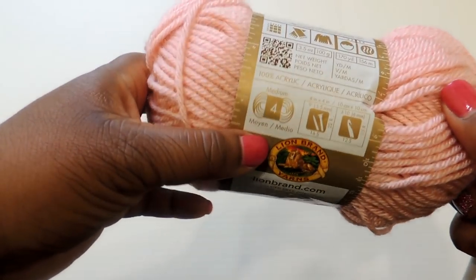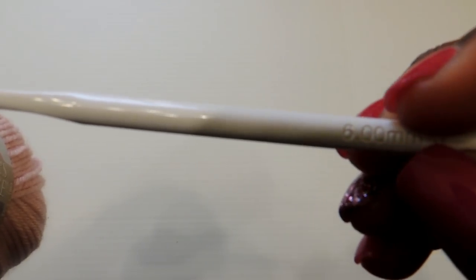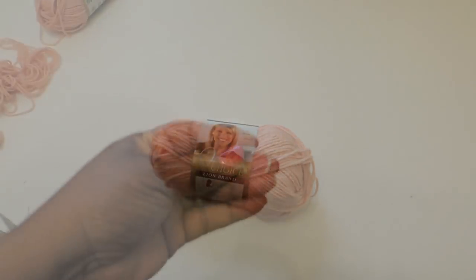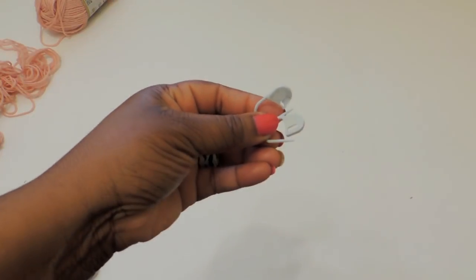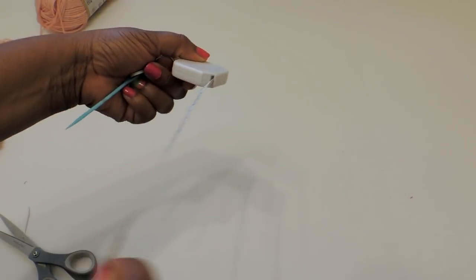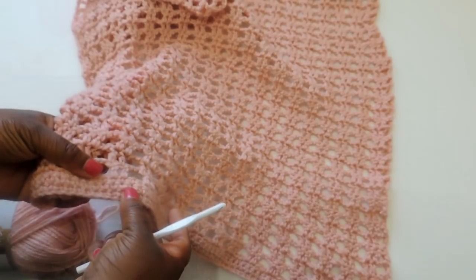What I used for this project was Lion Brand yarn — Vanish Choice, a four-weight yarn — and a six millimeter crochet hook. You will also need some stitch markers so that you can see where to sew everything together. A tape measure will come in handy as well as a sewing needle if you don't want to do a slip stitch all the way down your panels.